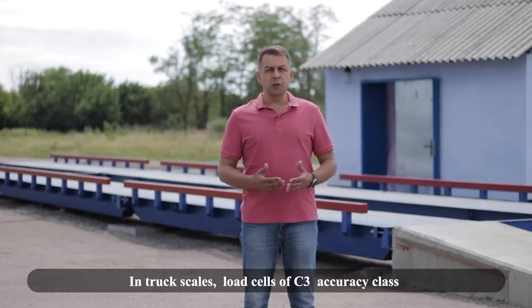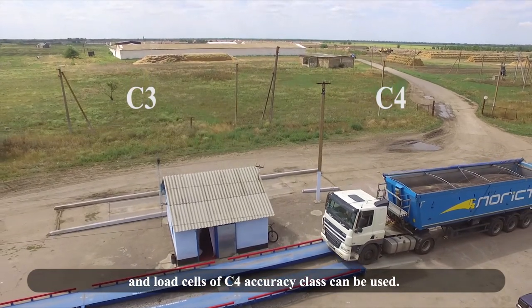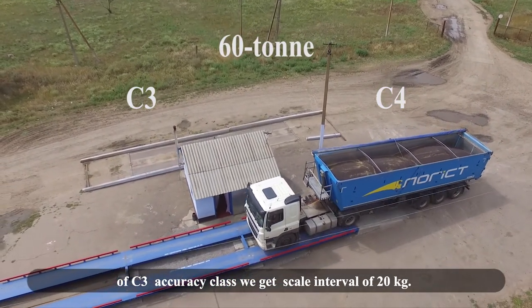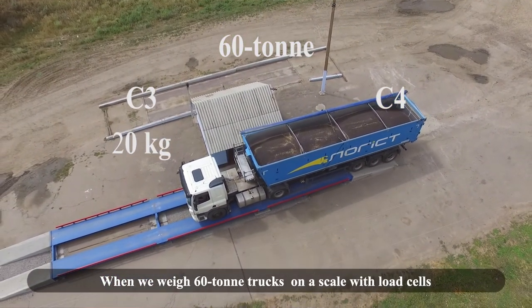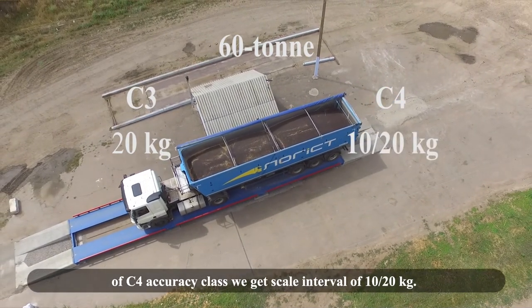In truck scales, load cells of C3 accuracy class and C4 accuracy class can be used. When weighing 60-ton trucks on a scale with C3 accuracy class load cells, we get a scale interval of 20 kg. When weighing 60-ton trucks on a scale with C4 accuracy class load cells, we get a scale interval of 10–20 kg.